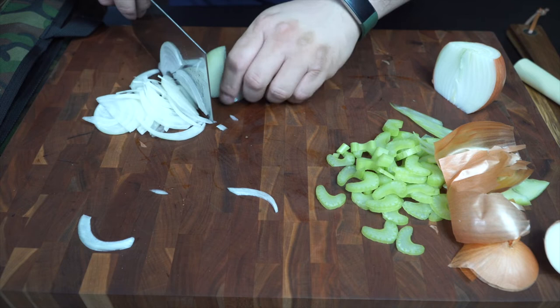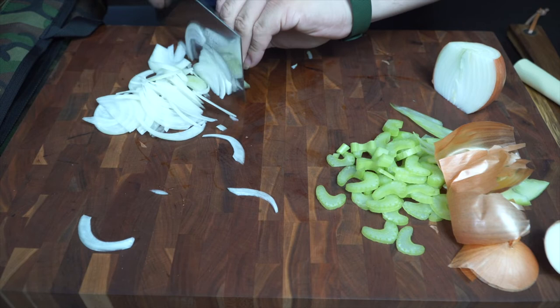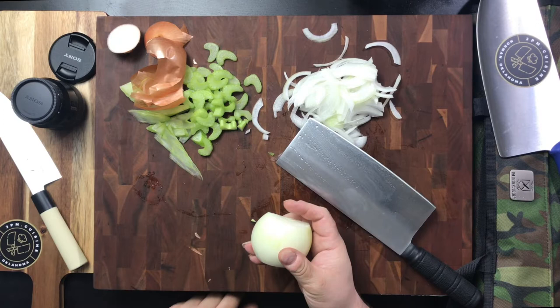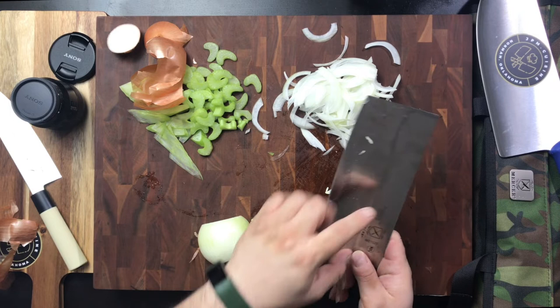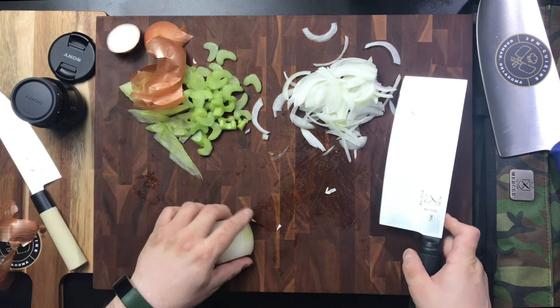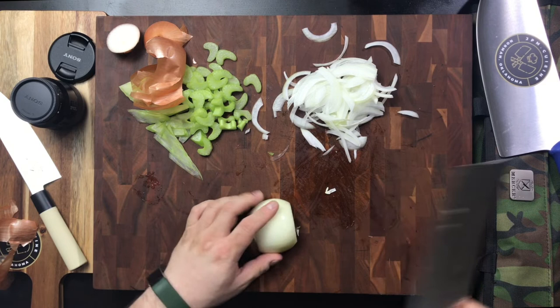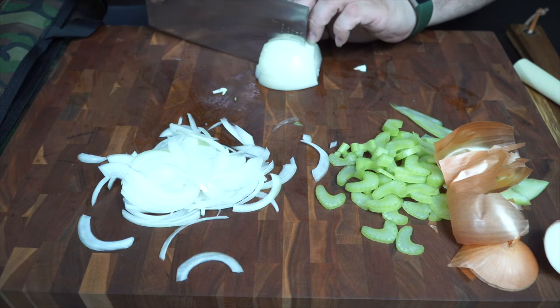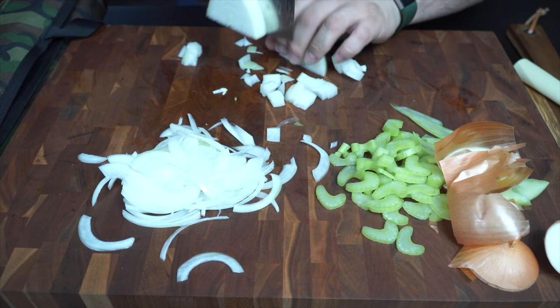If you're doing stir fry, it works pretty good. Onions for stir fry — not bad at all. Let's see about the dice. Since the balance is closer to the crest, you get a little more driving force there, so you'll get some nimble cutting and precision cuts at the front. Let's do a rough dice — not bad.